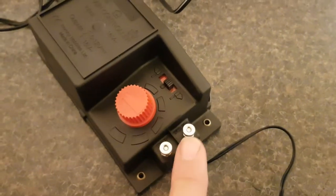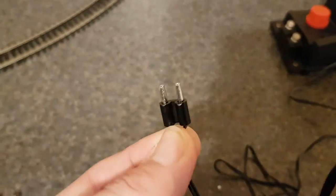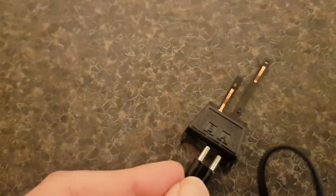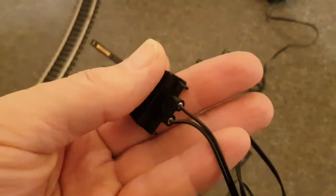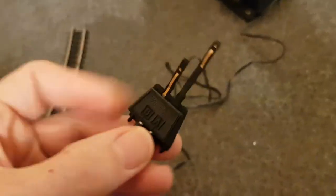Ignore these for the time being. This is what goes to the track. This goes inside the power clip like so.